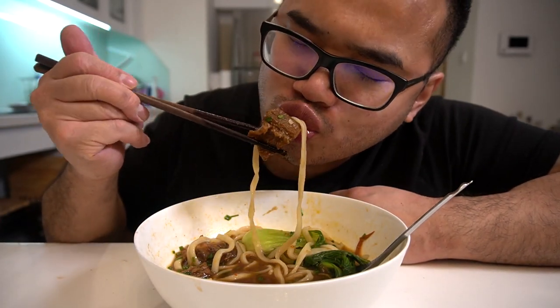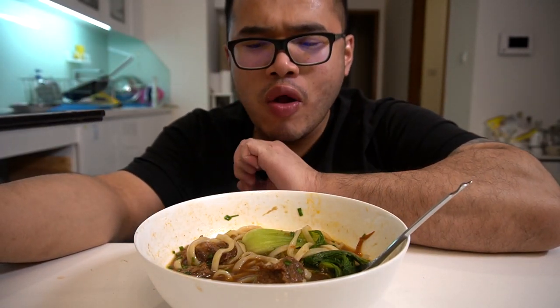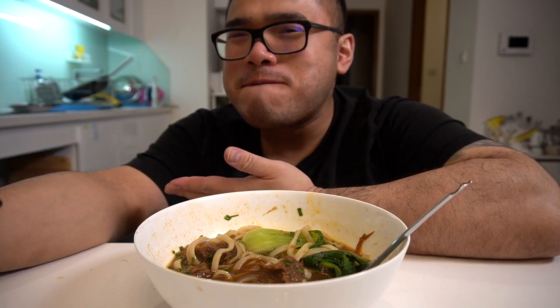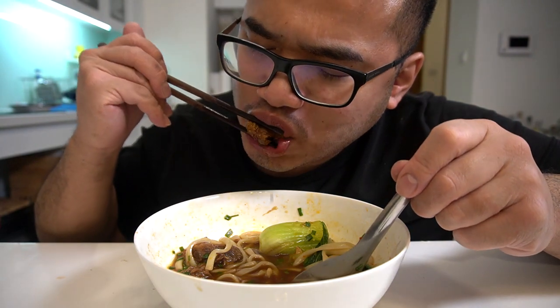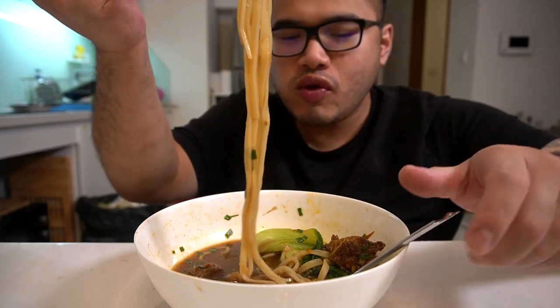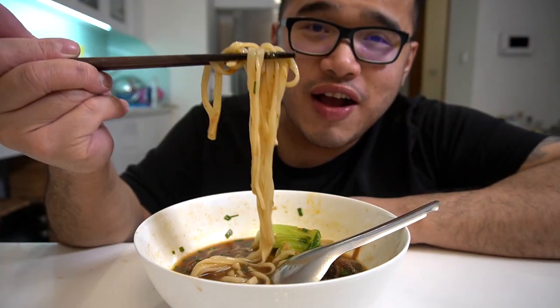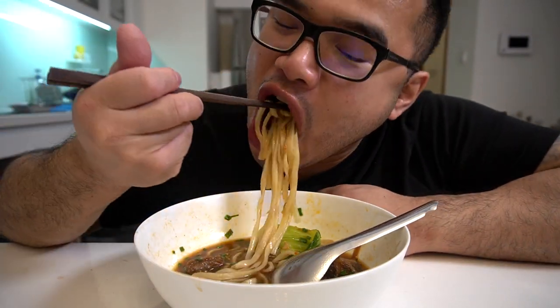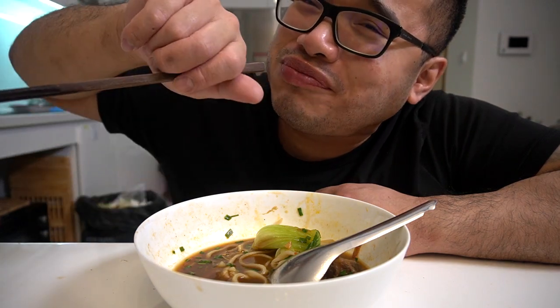A piece of brisket. Usually this dish is only known to have beef shank in it. Adding beef brisket in there kind of just brings it up a notch because of the fat, you know. This definitely, definitely needs this little Michelin style. Heaven.